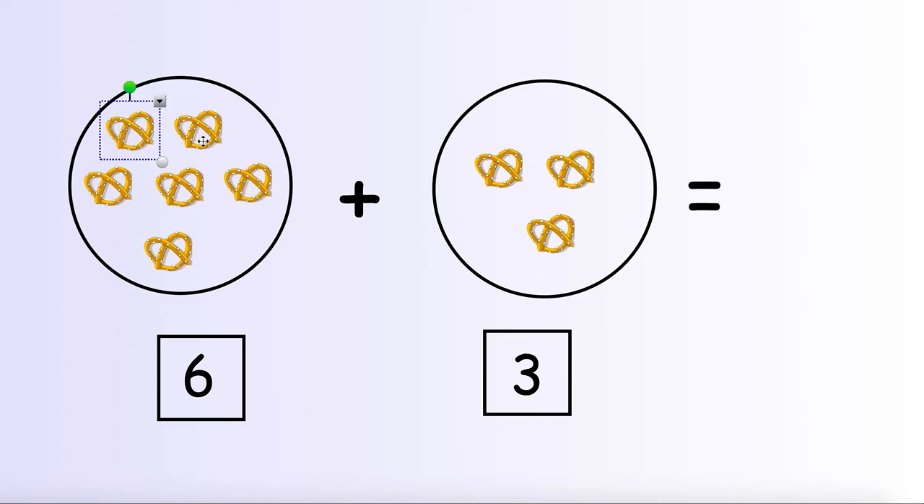1, 2, 3, 4, 5, 6, 7, 8, 9. We have 9 pretzels all together. That means 6 pretzels plus 3 pretzels gives us 9 pretzels in all.